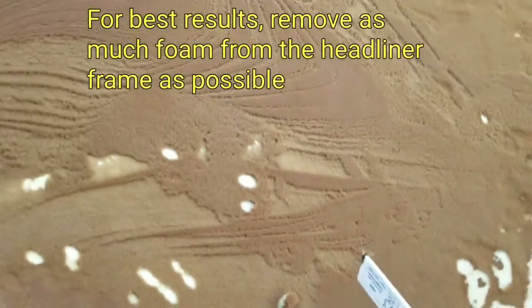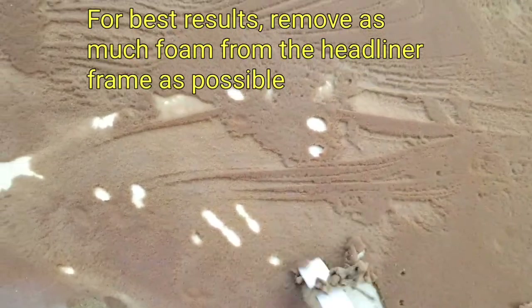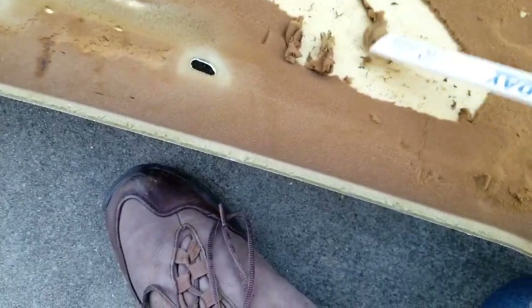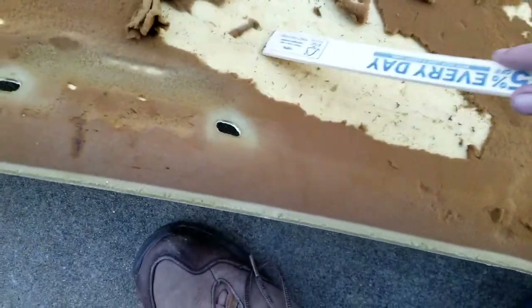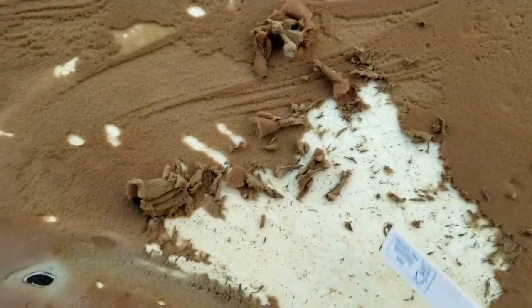So to scrape all this off — what to use? How about a handy dandy Lowe's paint stir stick. I really don't want to scar my backing too much. Wood is a good media to use if you don't want to create damage. I'll get back to you.